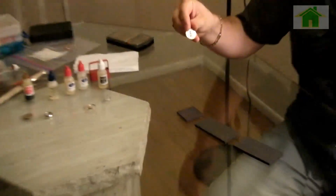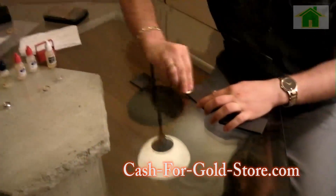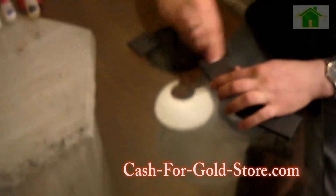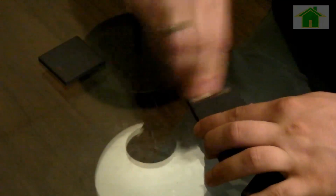To do this, you grab your piece of gold or jewelry — for example, this is a charm — and you take it to the stone and rub it like this to get a nice gold line. When your gold line is pretty good, look at it and make sure it's fully there. Then you're going to take your solution.